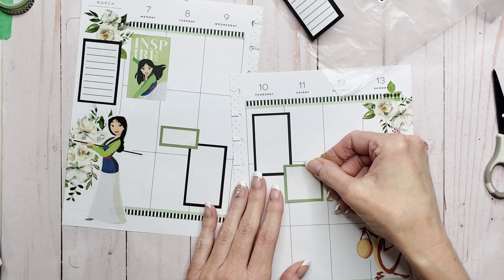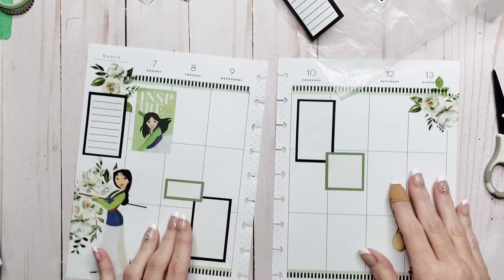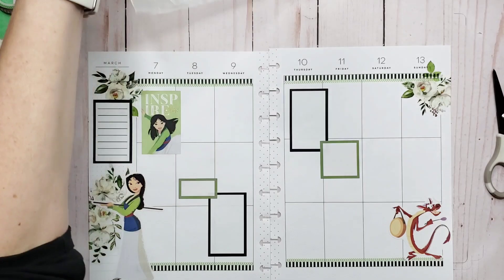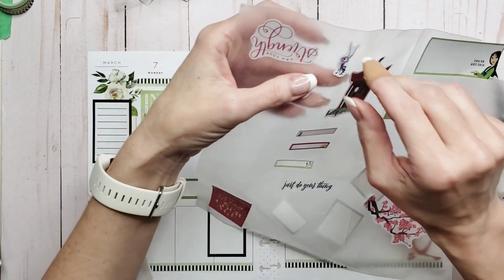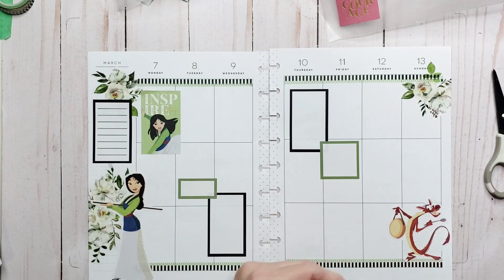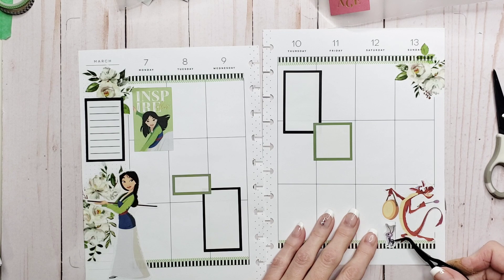We're going to take this green one and come here. What else have we got to work with? I've got the little house — and I want Cri-Kee in here somewhere because he's freaking hilarious. Cri-Kee is awesome. I'm just going to figure out how to make this work.